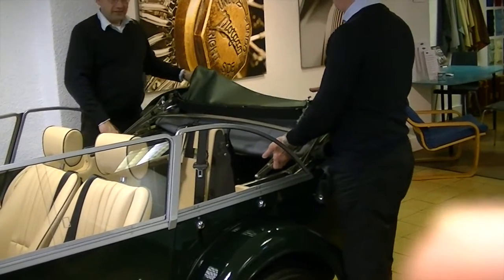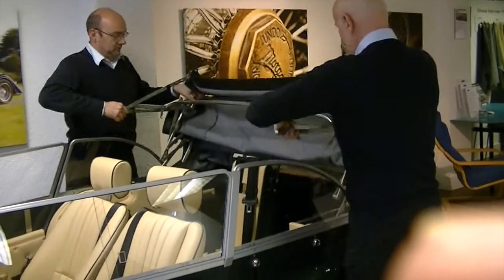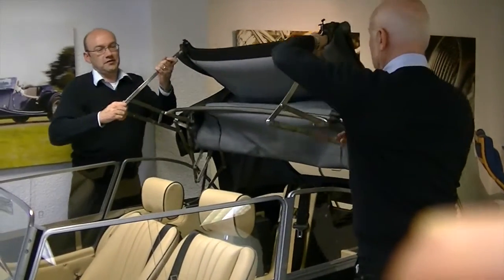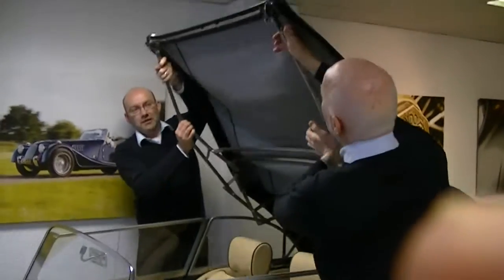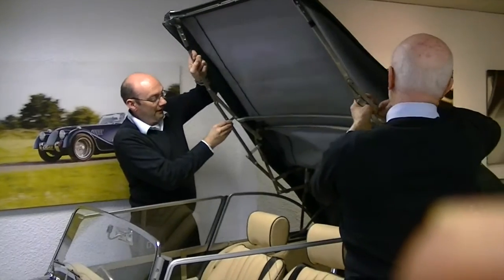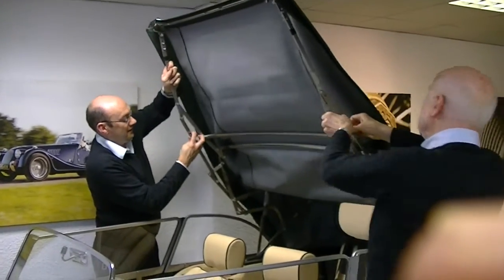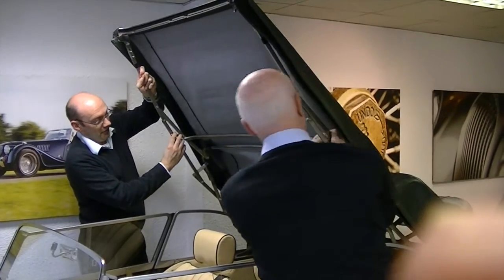So we pulled the material out of the way and then we come up with the frame, come forward, over as much as possible, which means you need a little bit of headroom. You have a little clip here which does need to go around and then clip onto the front.